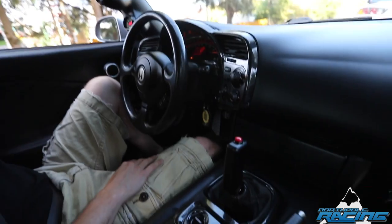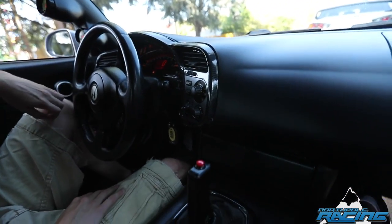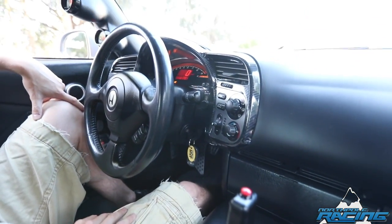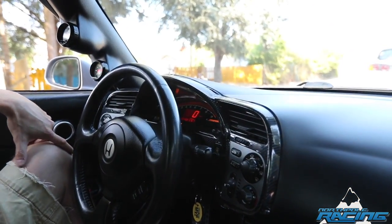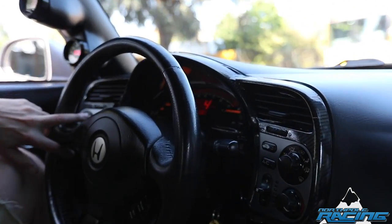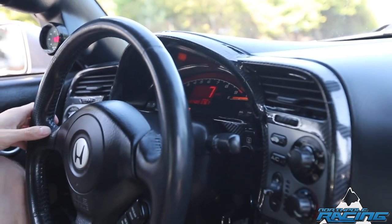So you can tell us a bit about the setup here. I got the car from a buddy of mine about two, three years ago. He took really good care of it. Always liked the S2000 and was always a big Honda guy. It was supercharged for a little while — had a Novi 1200 with a Science of Speed kit on it. Got really used to the power with that, so decided to go turbo on it.